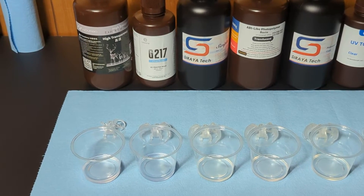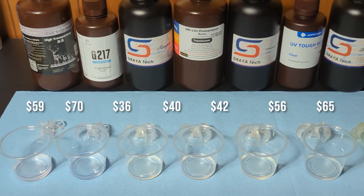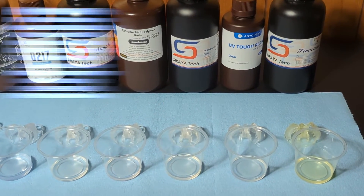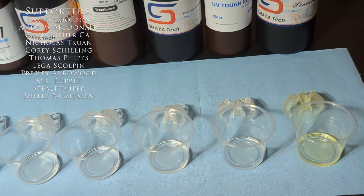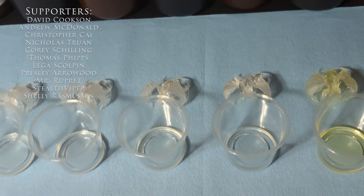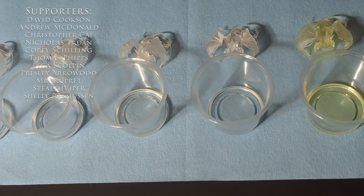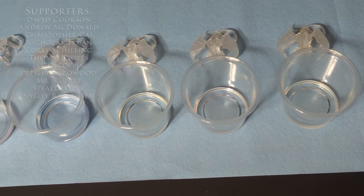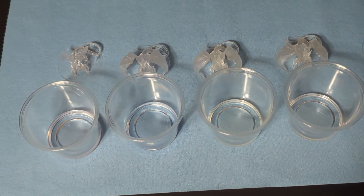And here it is in liquid form as well with prices per liter. I'd like to give a shout out to my supporters — thank you so much for your support. If you would also like to support this channel, check out the links in the description, and you too could be listed amongst those of the Elite.